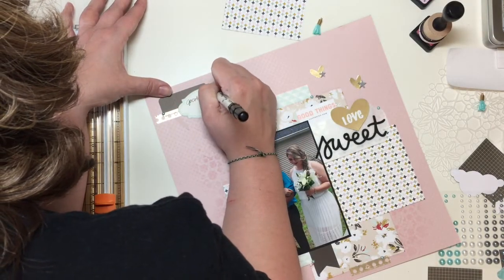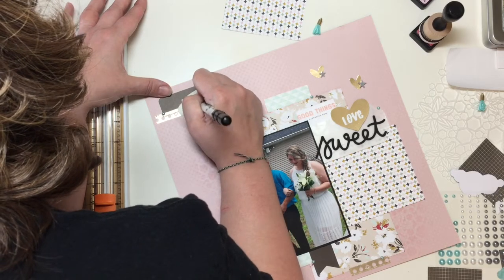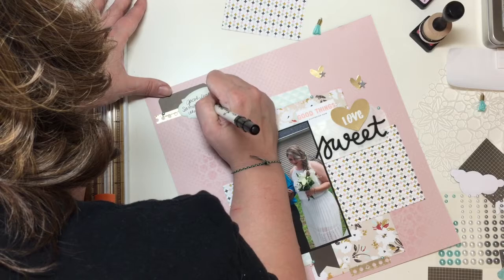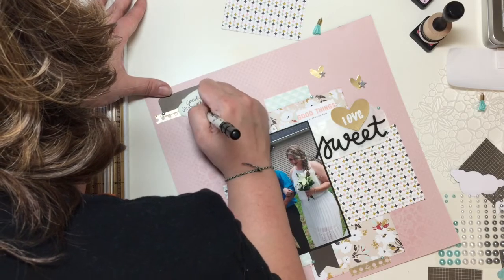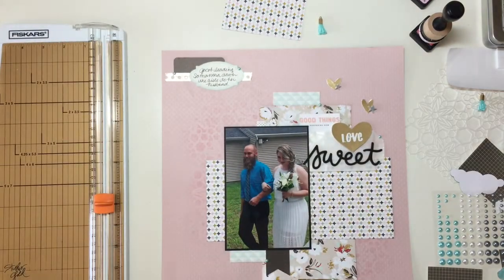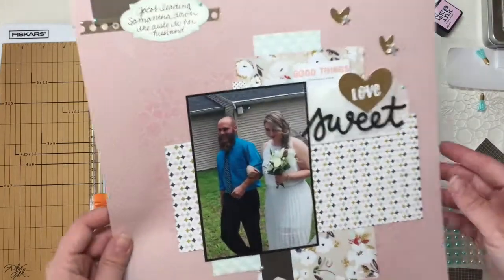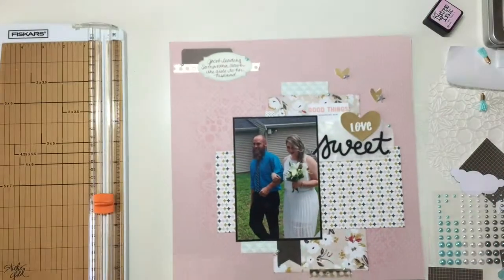I'm just putting in a little line of journaling and then this layout is finished. My sister's wedding album is almost done and that makes me happy because I can move on to other things. Thanks for watching — if you haven't already, go ahead and subscribe, and you can leave me a comment, I will definitely reply. Alright guys, bye.